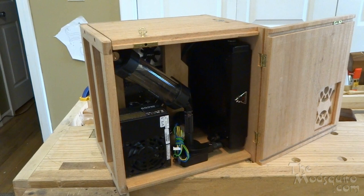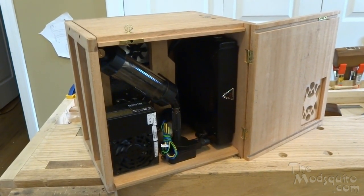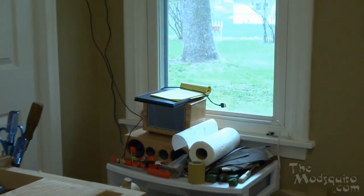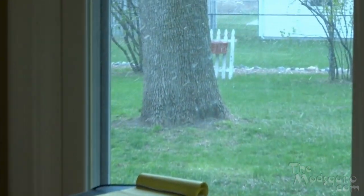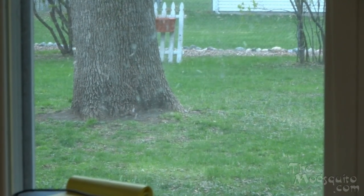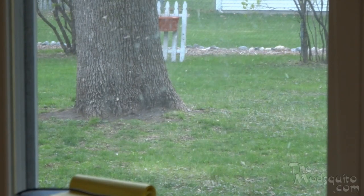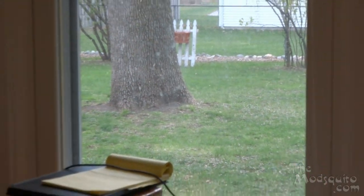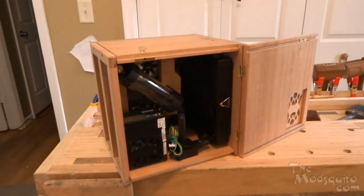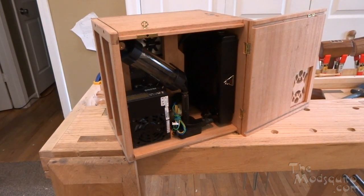Before we take a look at the inside of the case, I'm just going to take a random tangent here — if we take a look out the window, this past weekend it was in the 70s and today it's snowing. Oh, Minnesota — gotta love it. Anyway, back to what I was going to show: the inside of the case.